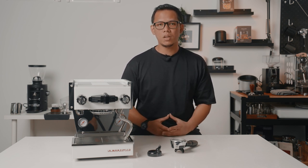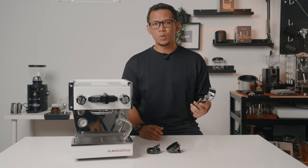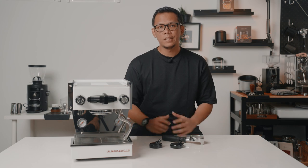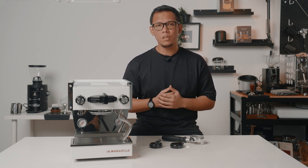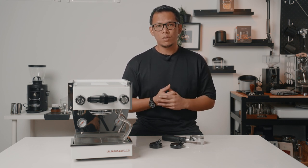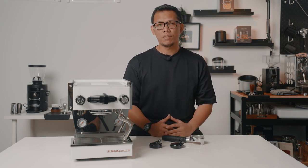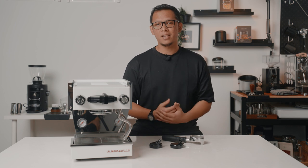Before we move on to the performance, let's talk about the elephant in the room — the convertible portafilter. La Marzocco was nice enough to include a bottomless portafilter, but as you can see, the design is quite unique. They have stretched it out at the front so that you can lock the detachable spouts. These spouts are made of polymer plastic, and the reason why it's made of this material is due to the lower thermal mass. Polymer heats up faster than stainless steel, which makes the heat-up time very fast, so it kind of makes sense why they opted for a polymer material. To attach the spout, simply align this part here with the gap and twist the spout until it's locked in. I like to look at it on the brighter side and see it as getting a 3-in-1 portafilter — you'll get a bottomless, a double spout, and also a single spout. Is this polymer plastic a yay or a nay? I'll leave the answer to you.